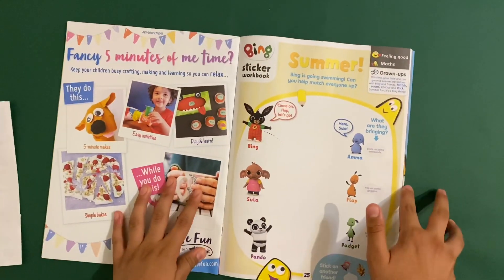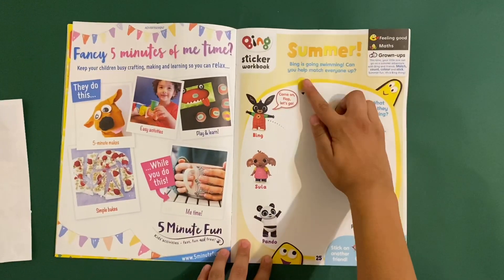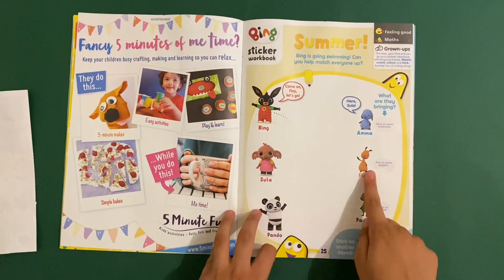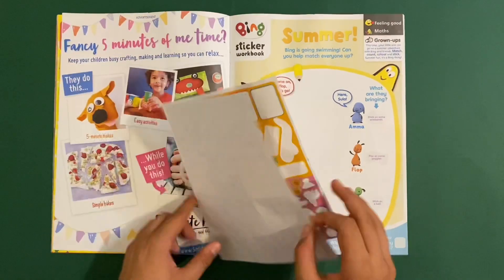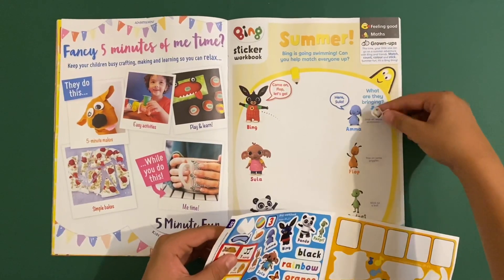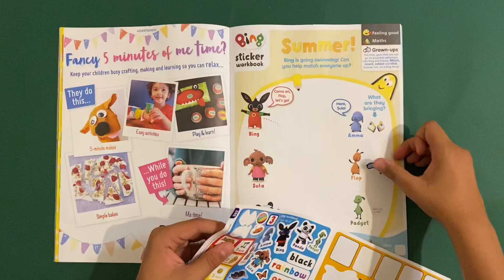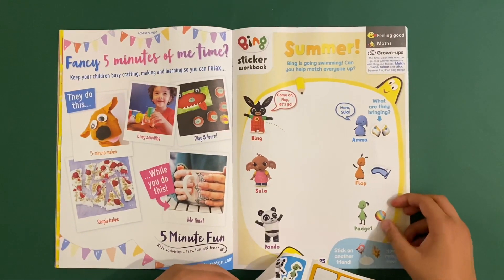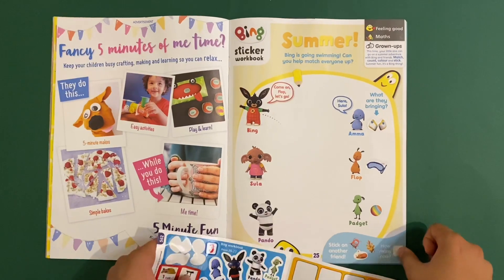Then we've got the Bing sticker workbook - Summer. Bing is going swimming. Can you help match everyone up? Bing goes with Flop, Zula goes with Amma, and Pando goes with Padget. Let's stick on the armbands, goggles, and ball. Then stick on another friend - how many are there now? There are three.